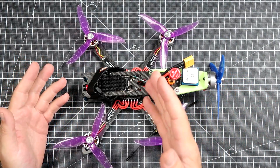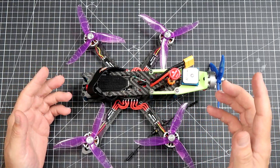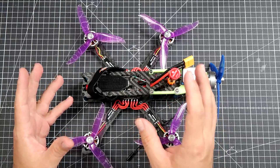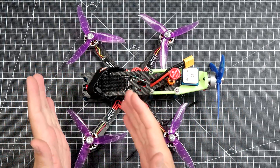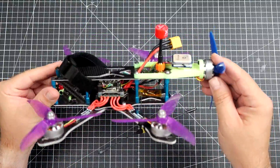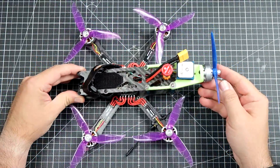The general idea behind the PENIS — bear in mind I will never say this word as one word — let's call it a willy. The general idea behind the Penta Copter with one pusher wing is absolutely nothing.